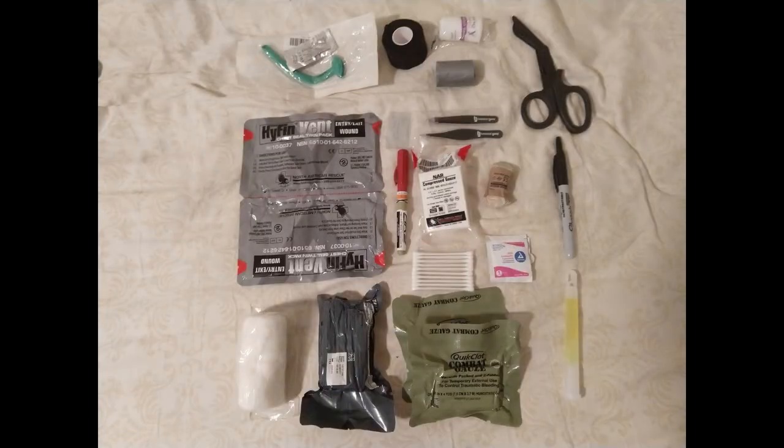That will be all for today. I hope you guys enjoyed this IFAC pouch review. If you have any suggestions or comments, please feel free to reach out. I will most likely be doing another video on a different style of IFAC pouches very soon. Yukari out.